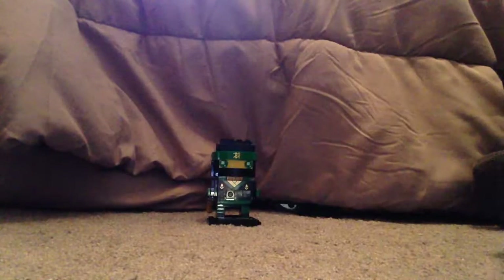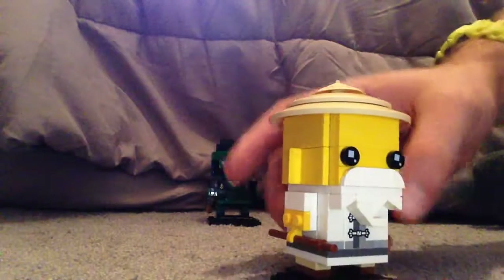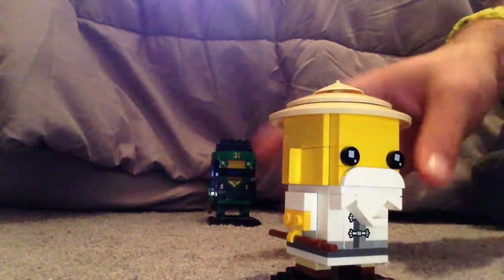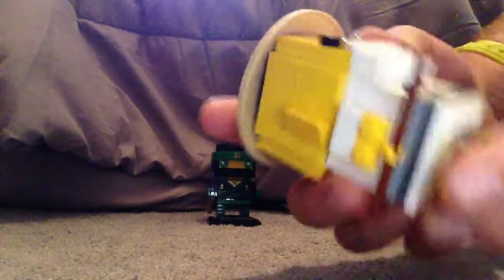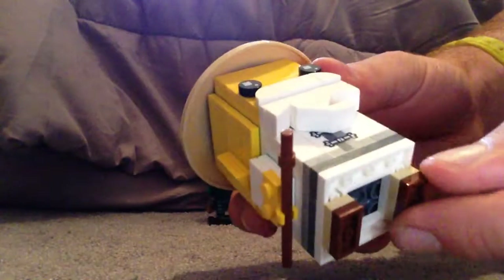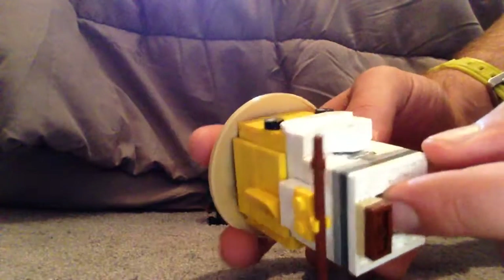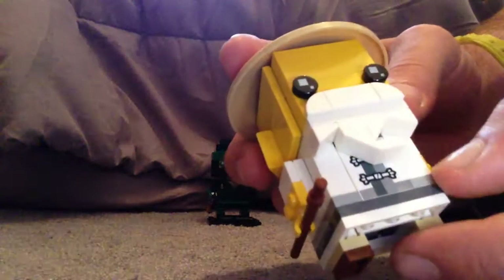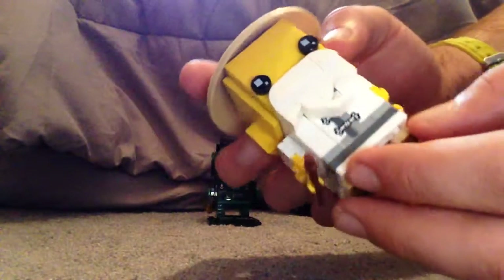Now we'll look at Master Wu, who of course in the film is voiced by the infamous Jackie Chan. You can see the legs, which are the same as the other BrickHeads but with only two plates to them instead of three or four, which is mainly because of the kilt-like skirt part that reaches all the way down.